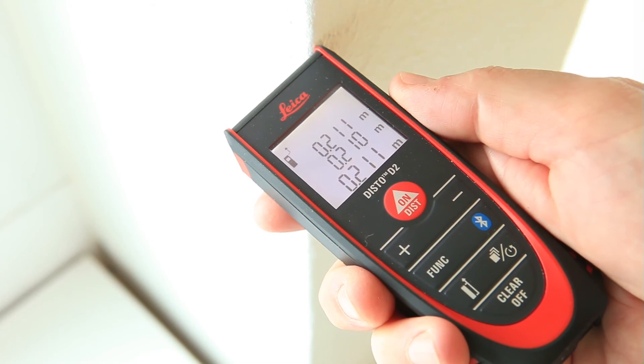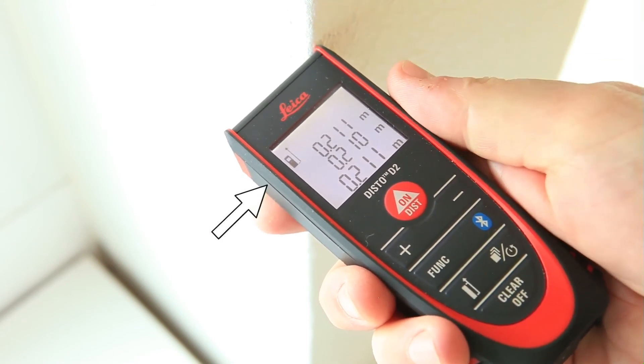Hold down the reference key for 2 seconds and referencing from the front is set permanently. Press the reference key again to permanently switch back to the default, measuring from the rear, setting.